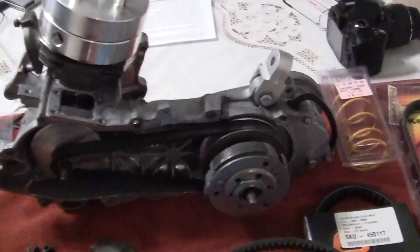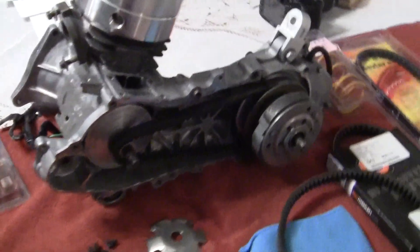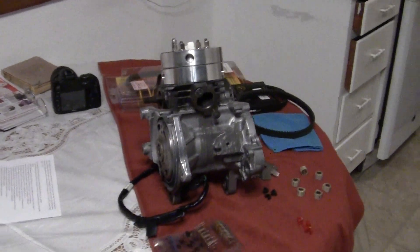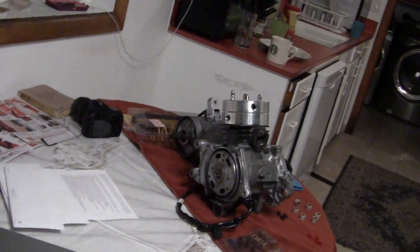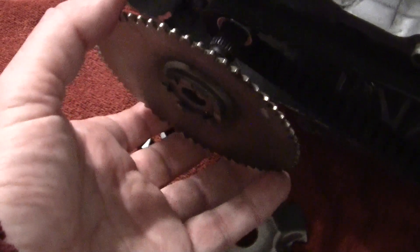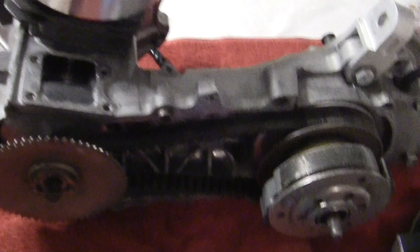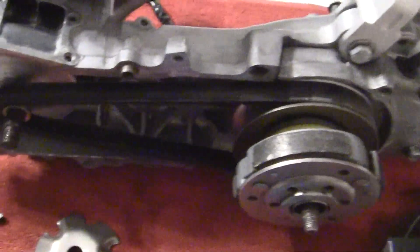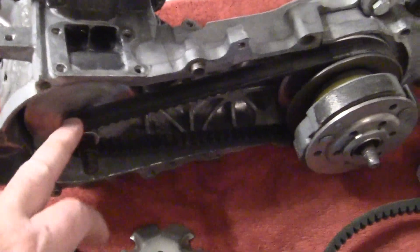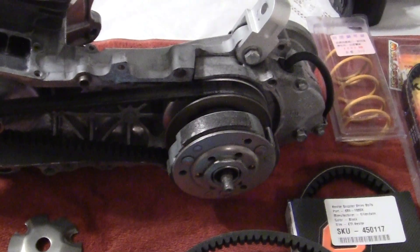The rear pulley and all these parts don't change. Your front variator and drive face don't change. What happens is your belt disintegrates and as it disintegrates, it starts to slip. This is the drive face which goes on right here. When the belt disintegrates, it slips, and as it slips, you lose power. The belt is supposed to slip a little bit — it's not supposed to be like a gear, constantly going. It stretches a little, slips a little, but it's not supposed to slip too much.